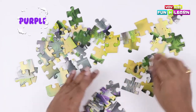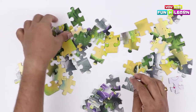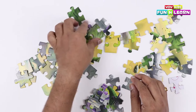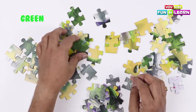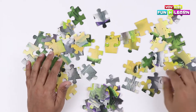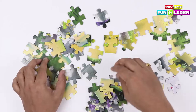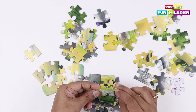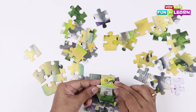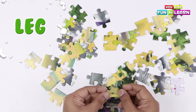I see the color purple here, so let's find more pieces that have the color purple. And the green ones too. These are the body parts of the dinosaur. We have got another part of the dinosaur's body — this is the leg.